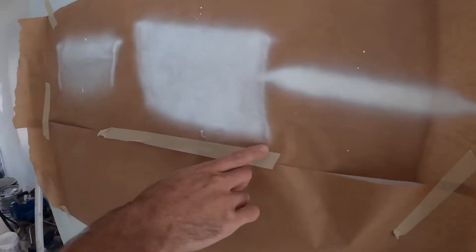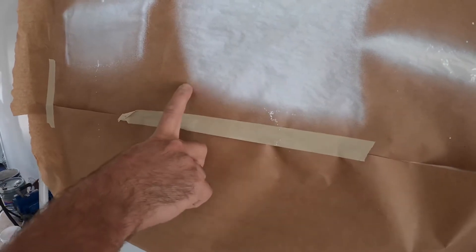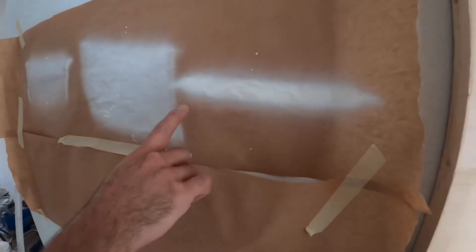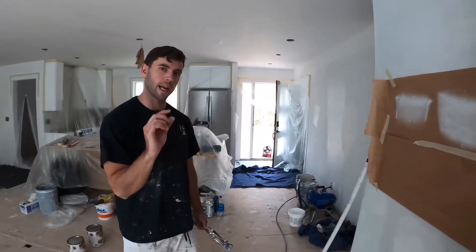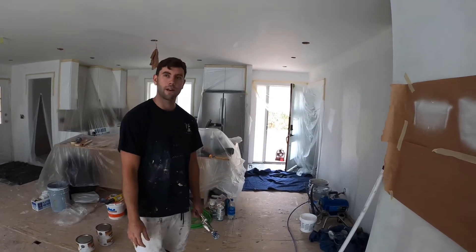You can see we got heavy lines on the edges and light in the middle. So I'm going to turn it up until it's even all the way across. You can see there's still a little bit of fingers on the edges, but it's actually not that bad. We got a pretty good spray fan right there — I'll turn it up just a hair more, and that's basically how you set your spray fan.